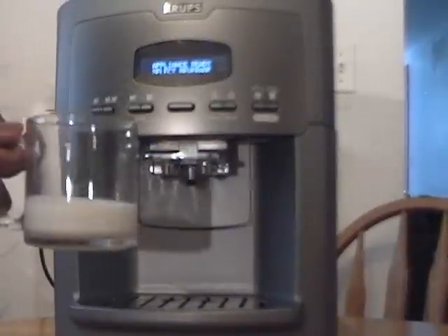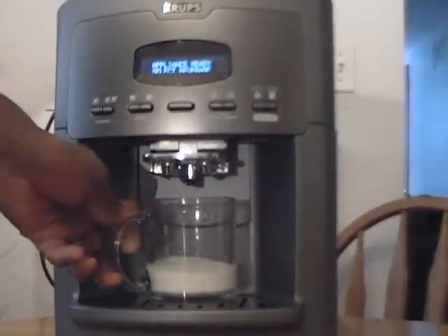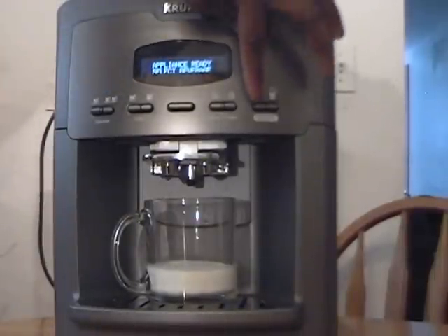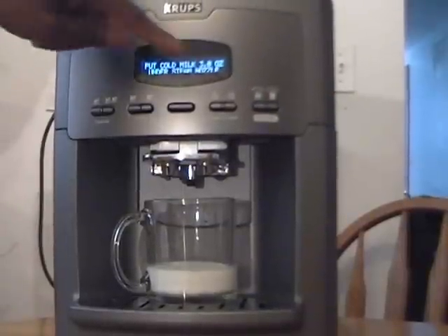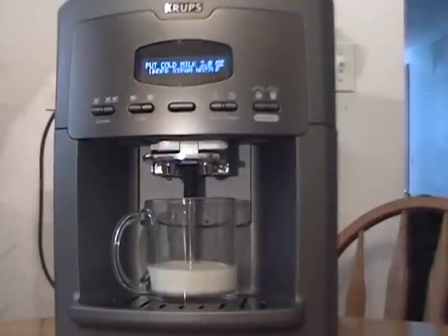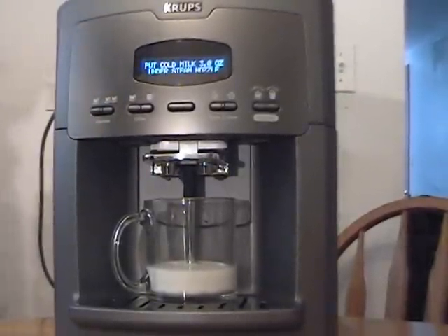We're going to skip over the water and steam buttons and go directly to the cappuccino. We're going to center that and hit the cappuccino — it's a one-button operation. It says to put in three ounces of cold milk and lower the steam nozzle. That is a manual steam nozzle — it's not automatic — it goes up and down.